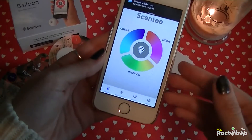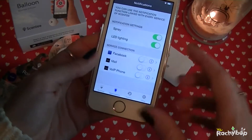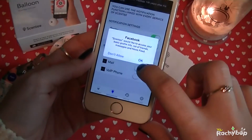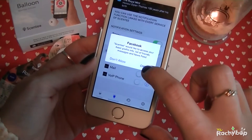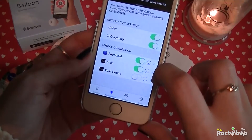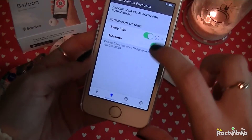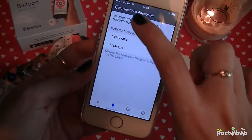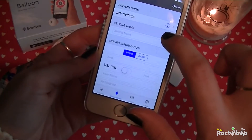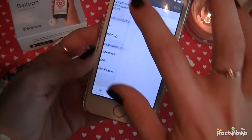In the app you can change the colours and the intervals — spray light — and you can set it up for Facebook, Mail and Vibe. So Facebook would like to access... and Mail, and we can click on those. So every like and every message. I think I'm just going to leave it at Facebook for now.